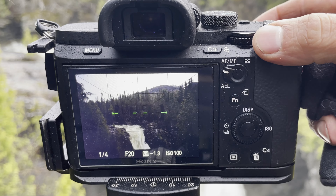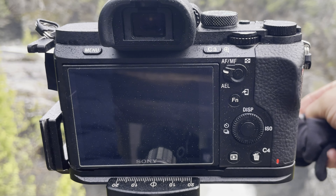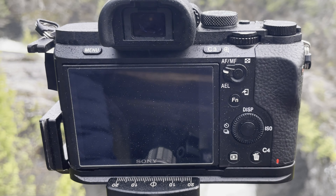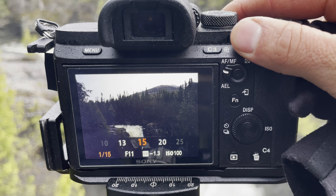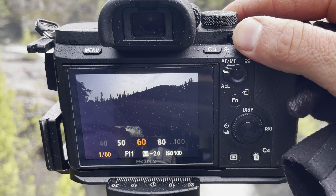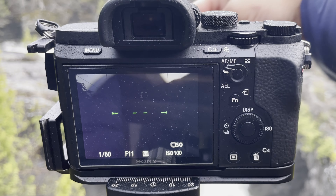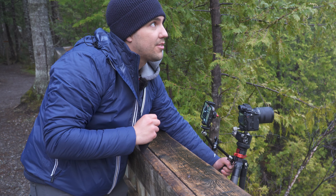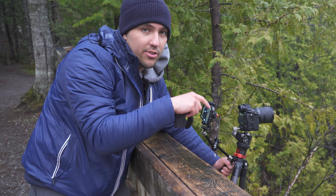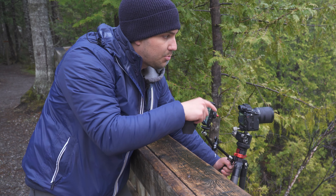I'm going to take two shots here too — one that's correctly exposed. Wiping off the lens, taking the shot. Then I'm going to bracket as well, so I'm going to increase my shutter speed for this exposure until I see some detail in the sky. Wipe off the lens, take the shot. So I got two images for the top — one for the sky and one that's correctly exposed — and two images for the waterfall. You can obviously experiment with your shutter speed for the waterfall.